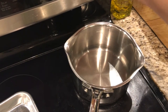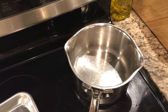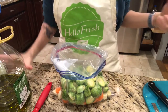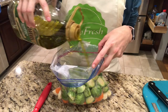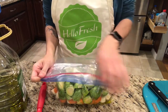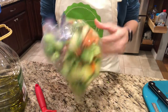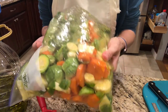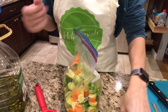The next step is to bring one cup of water and a pinch of salt to a boil. Step two: roast veggies. I'm going to drizzle the vegetables with some olive oil in the bag and close it up, making sure everything gets covered. Everything in here looks nice and wet so I'm gonna dump this out onto my baking sheet and then season it.